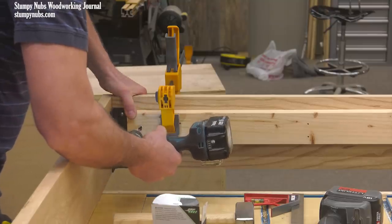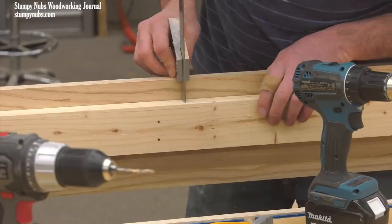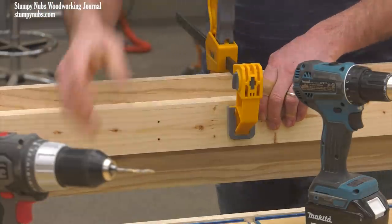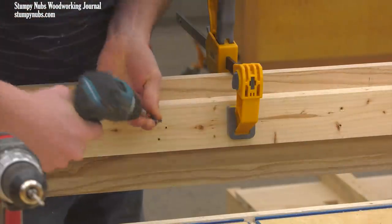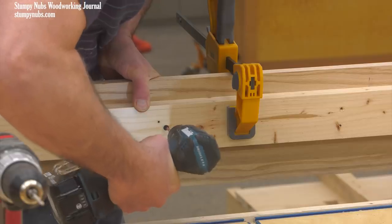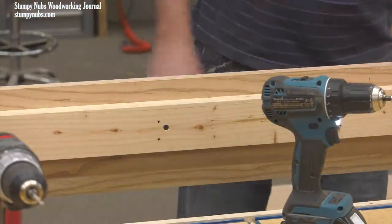These 2x3s serve an important purpose — they're attached inside the bed frame to support the slats that will be installed later. Screwing them in place looks pretty straightforward, but you'd better be sure your screws are just the right length, because you don't have a lot of room for error when screwing through inch-and-a-half of material and into three-quarters of an inch of material. That's not a lesson you want to learn the hard way, let me tell you.